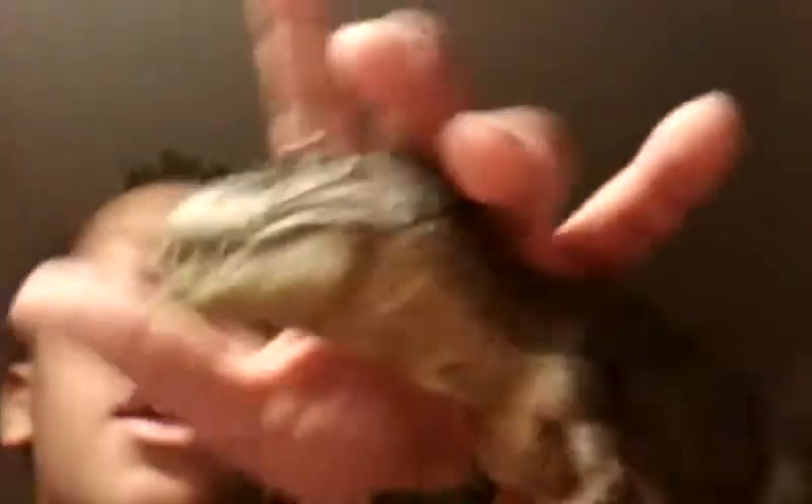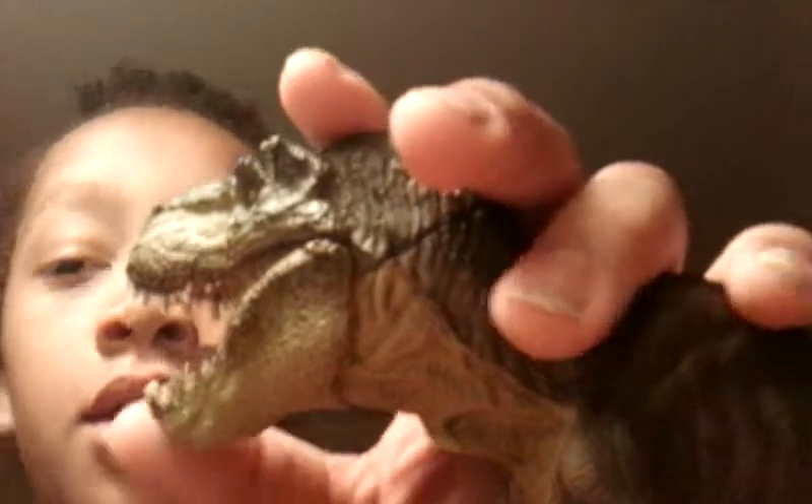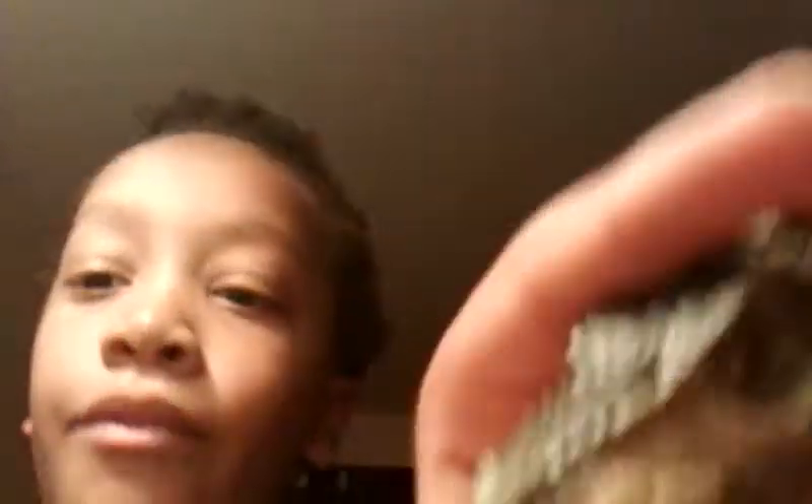This is very accurate, except it doesn't have feathers, which I really don't mind. And it does have the blade teeth.